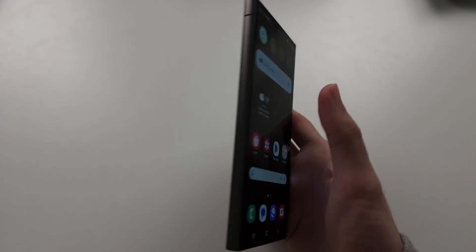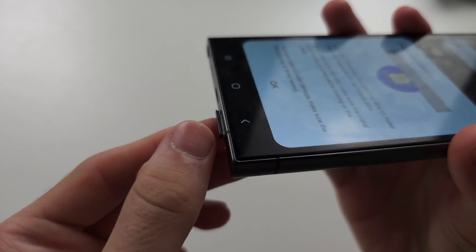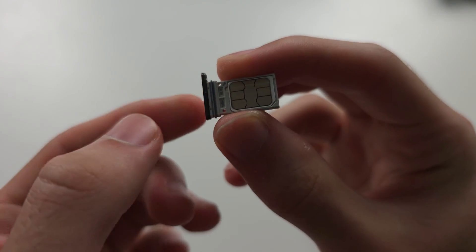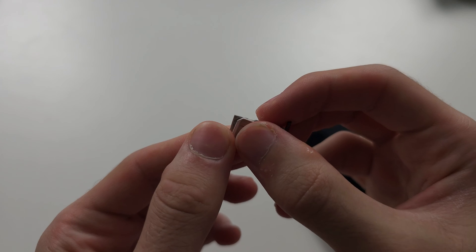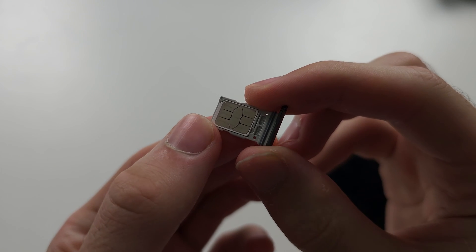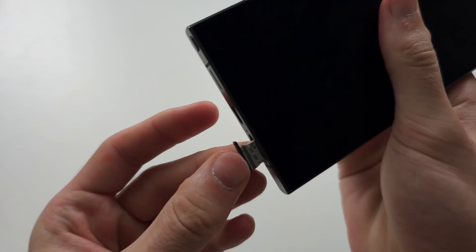The first way to set up dual SIM in the S24 Ultra is to open the SIM card tray. On some models you should have two physical SIM card slots — this is the first slot, and if we flip the tray we have room for a second. You will have two physical SIMs if your phone was bought unlocked and is not locked to a carrier. You can see one SIM and then the second SIM, and if we put the SIM card tray back into the phone.